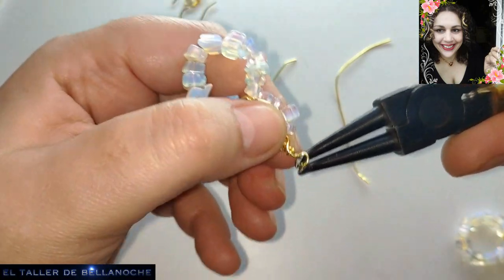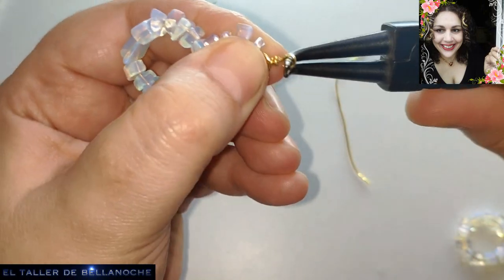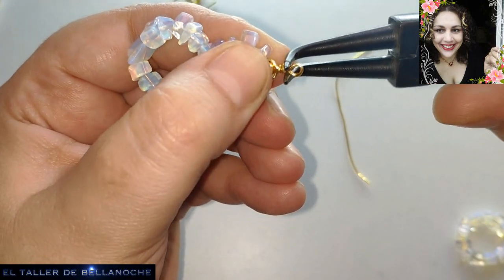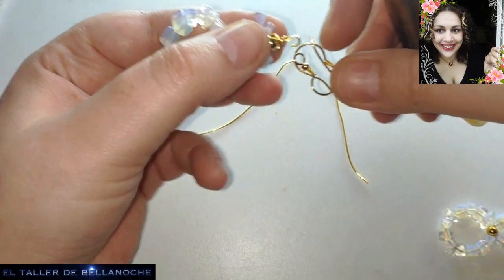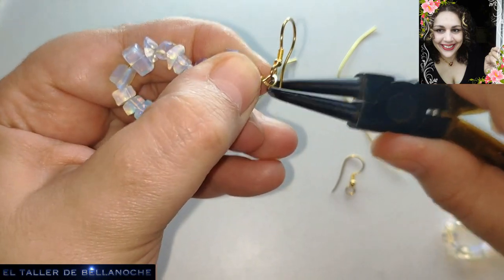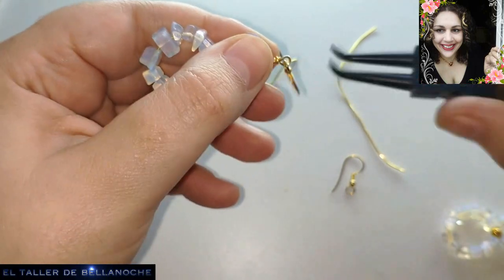No tiene mucho peso porque no lleva tampoco mucho alambre, solo las piedrecitas. Pero quizás si le pongo una vueltita más, ya sí sería muy pesado. Corte hacia atrás y gancho. Listo, pendiente casi terminado.